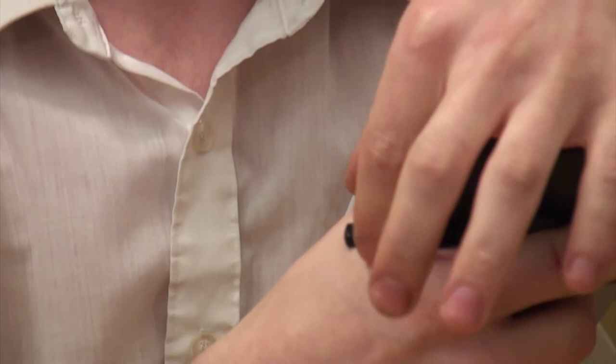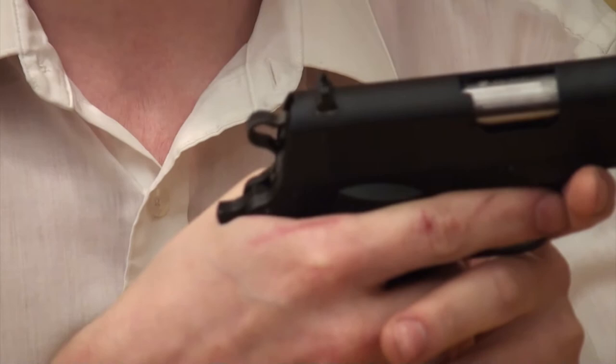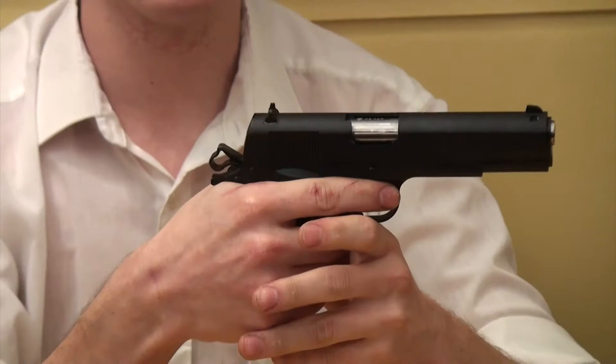Next up we're going to talk about the grip safety, which is actually my favorite thing on this pistol. I absolutely love it. You can see it's only about as wide as the trigger — not like the ones on Kimbers that stick way down your hand. It's nice and small, it's functional, and it's not getting in your way. It's going to protect me from hammer bite, and it's not too flashy. I really don't like flashy on 1911s; I think they're meant to have a clean, chic look.